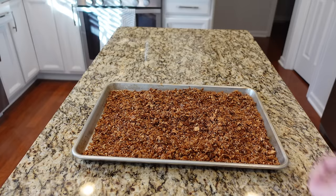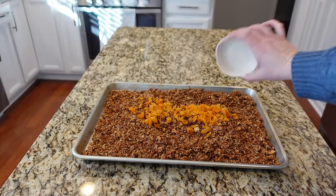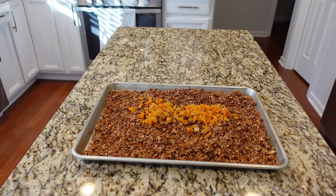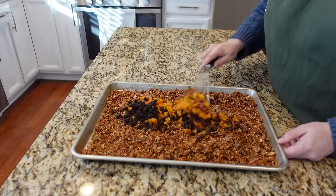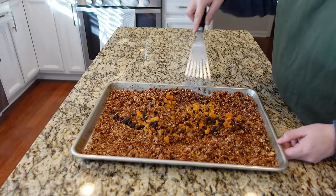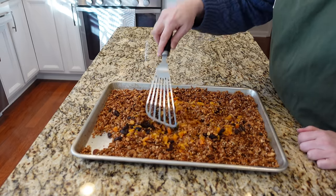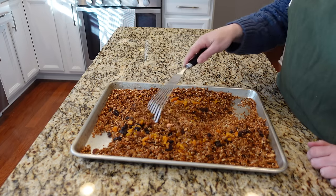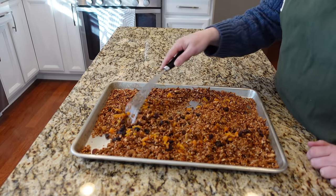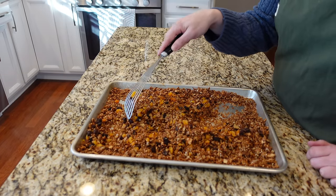My granola is completely cooled and that means it's time for the final ingredients - some dried chopped apricots and some raisins. I just need to stir all of that in to combine. I'm following the recipe, but I'm guessing you could probably add something like dried cherries, dried cranberries, or whatever your favorites are. I happen to like both raisins and apricots, so I'm hopefully going to be pretty happy with this.